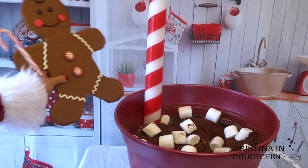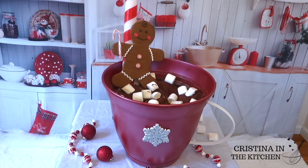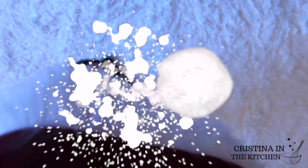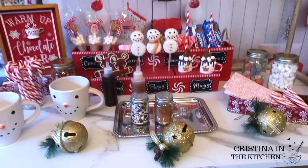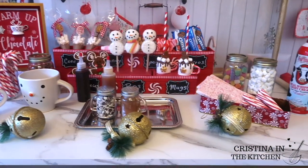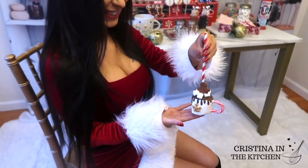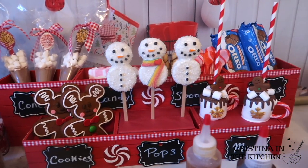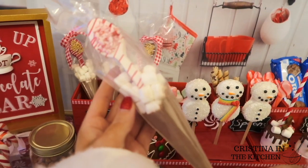Hi guys! Welcome back to my Holiday Jolly series. Today we are going to be making this DIY Hot Cocoa Bar with lots of goodies from Dollar Tree, and we're also adding some unique holiday treats to go along with it. There's a Hot Cocoa Cone,